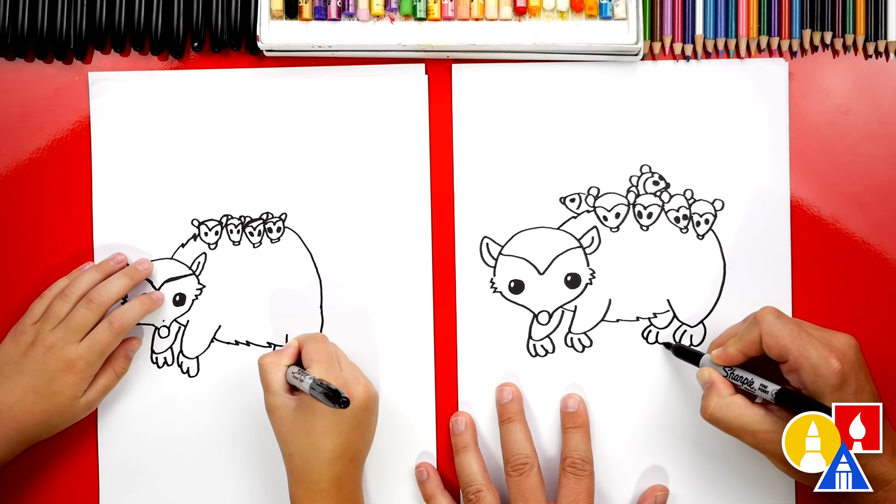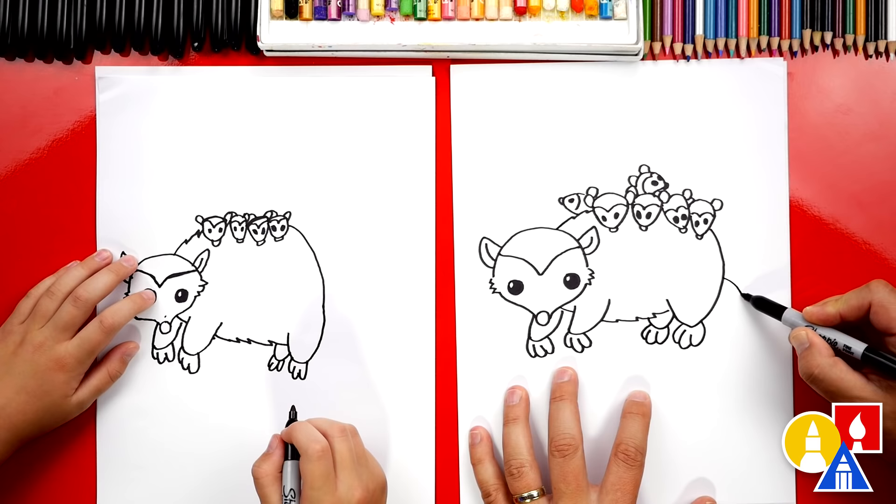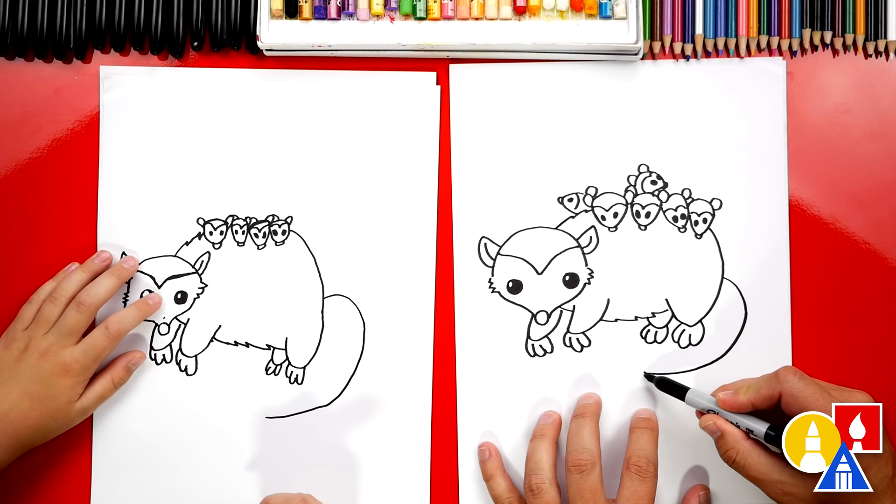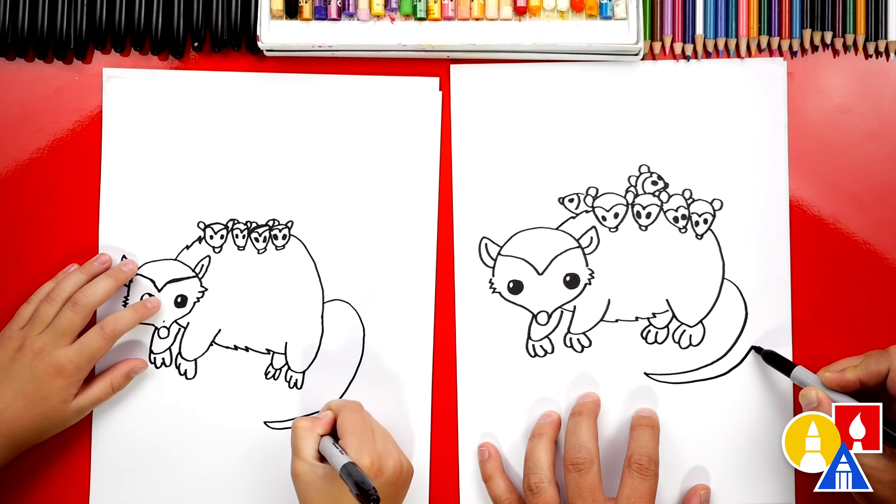What are we missing? The tail! Let's draw a big tail that curves around to the front or underneath our possum. And then we'll draw the other side of the tail — we'll start at the end of that curve, and as we get closer to the body I'm going to get further away so the tail gets thicker.